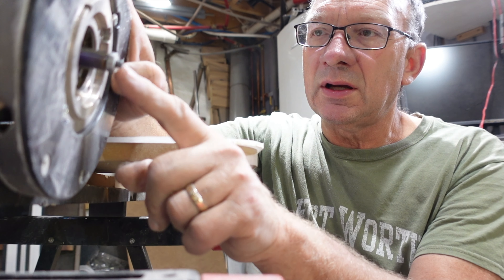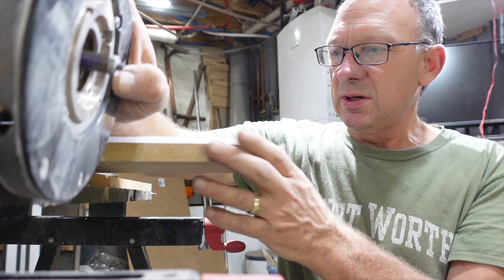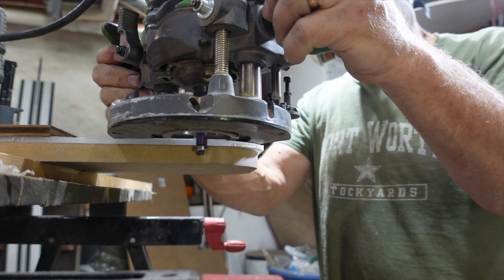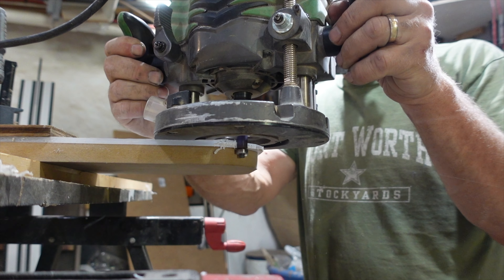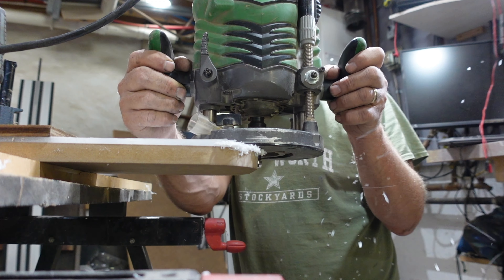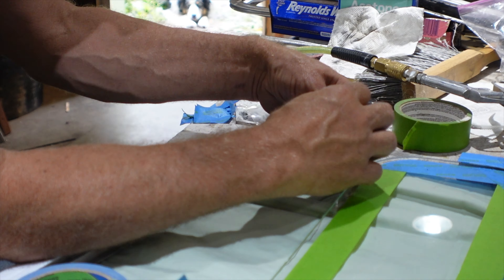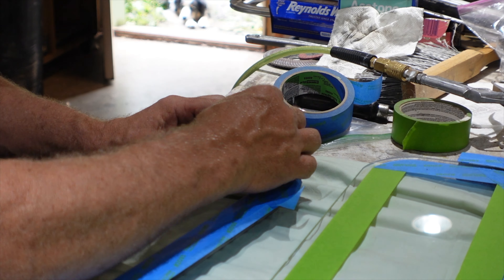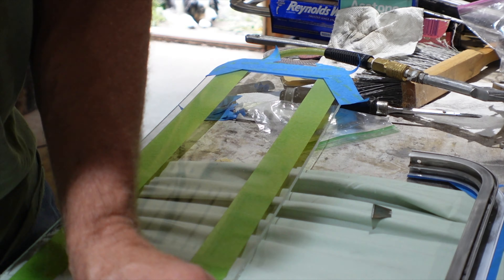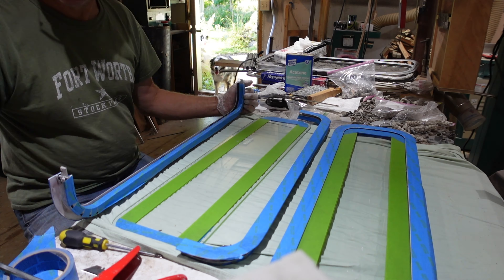I've got a piece of MDF that I've made into the shape of the window, and I've got my plunge router set with a bearing to run on the MDF, so we're just going to trim up the edges. The MDF lets me make four of them that are exactly the same.